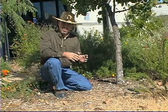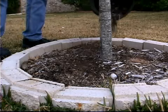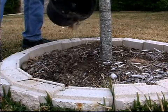Now, there are various types of trunk guards that you can use to wrap around a tree to protect it, but by far the better method for protecting a young tree is to use a blanket of mulch around the tree.